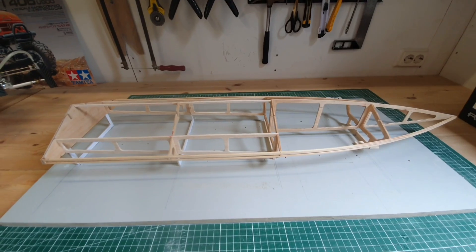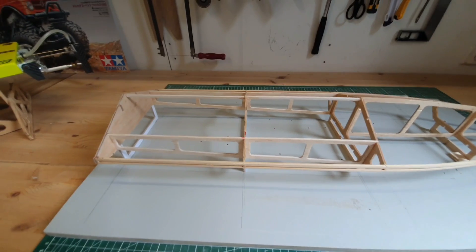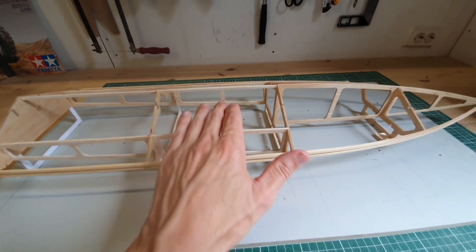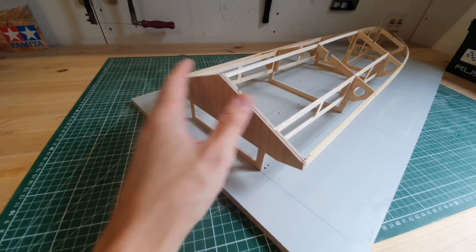Regarding the setup of this boat I'm thinking about twin 3674 motors. They will be put around here. I'm currently designing the motor bracket and I have to look if everything will fit because I will have twin ESCs of course, and most likely I will have two lipos next to each other. I'm also thinking about how I should make the drives.